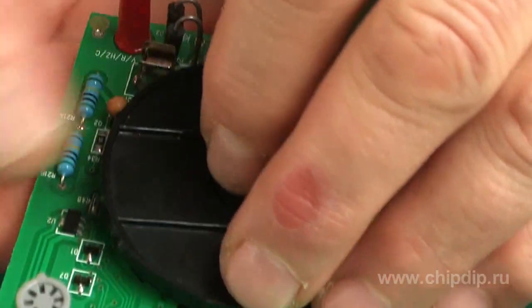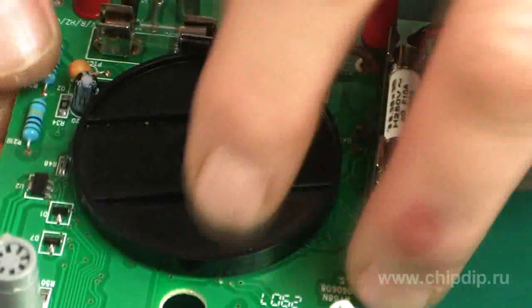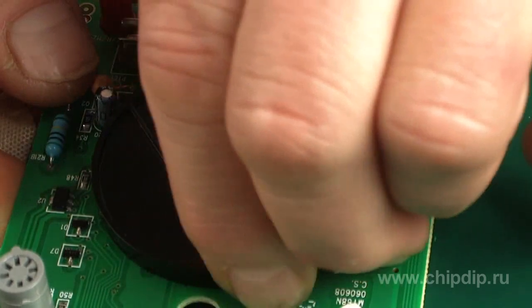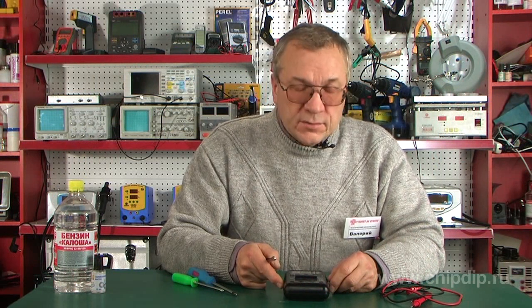Let's hope that all of the above will never happen to you, and your device will always work flawlessly. But being careful when working with voltage that is dangerous not only for the device but also for a human being is not too much to ask.